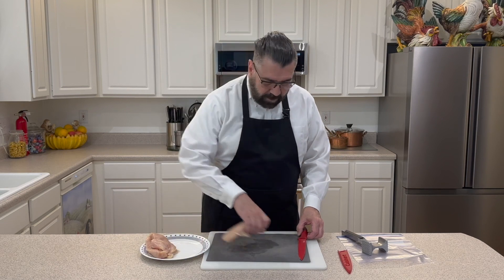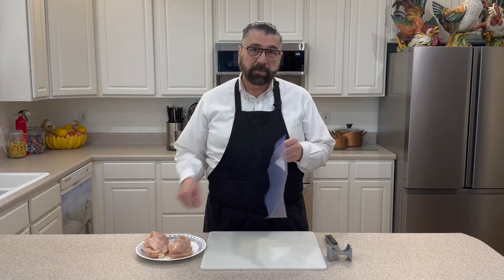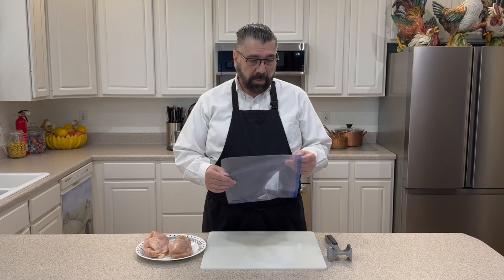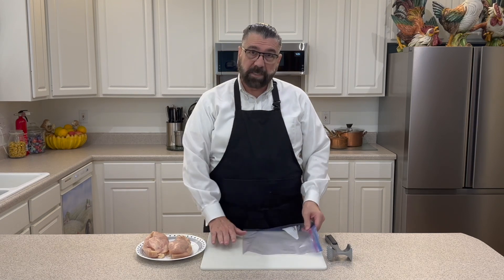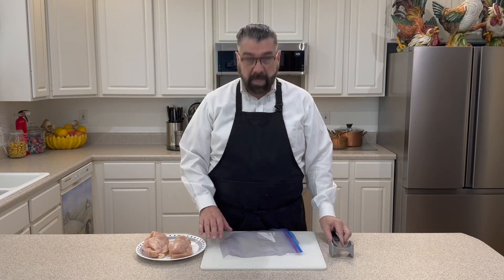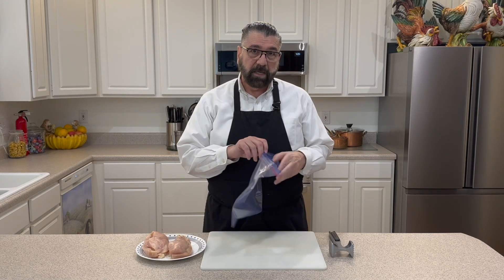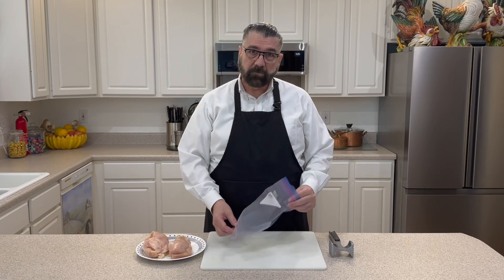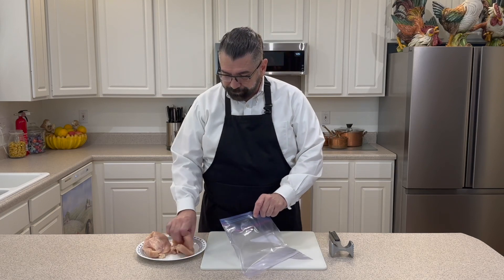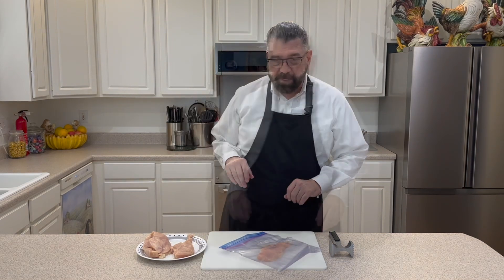The next process, now that we've got our chicken breast cut in half, is I'm going to take a Ziploc plastic bag — I've got a gallon bag. If you don't have these and you've got some cling wrap, you can do that: just put down two pieces, one on the bottom, put the chicken breast between them, and one on top, because we'll be using our mallet and we're going to pound these down a little bit. This works easier because you can seal it up and keep all the chicken juice from splattering.